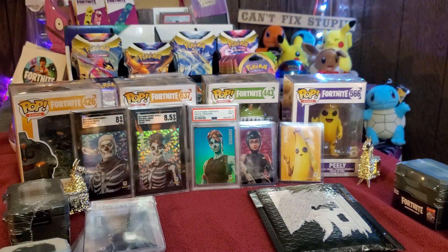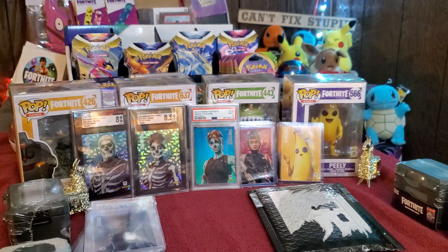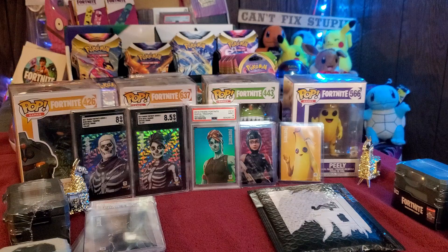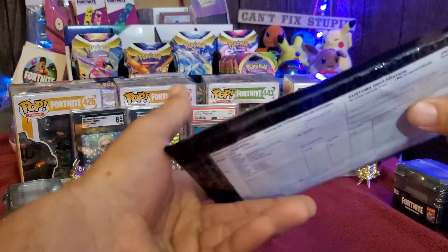I saved the best for last, guys, because I know exactly what is in this package and it's by far the most exciting thing I got today — most likely from a lot of different things. Let's open up this bad boy and see what we can pull.